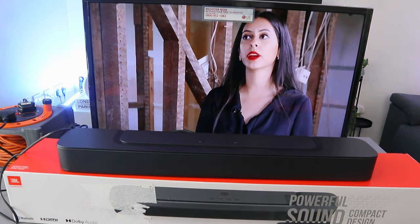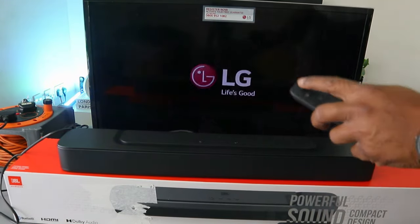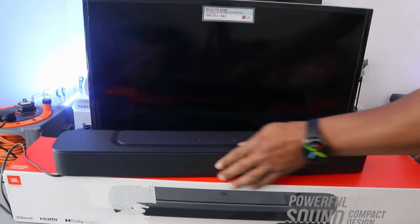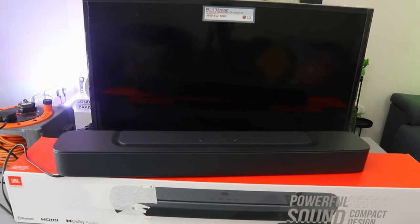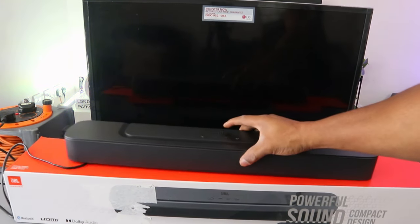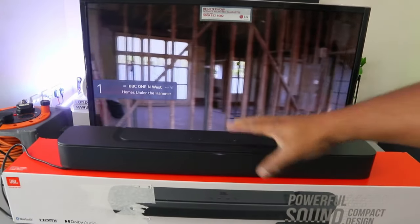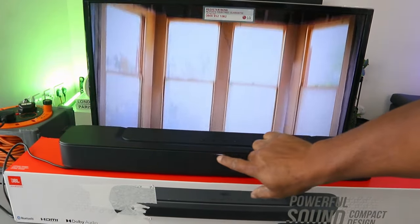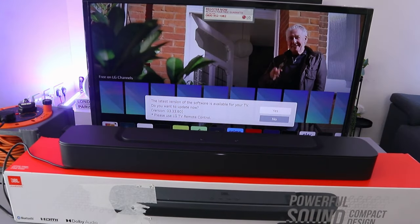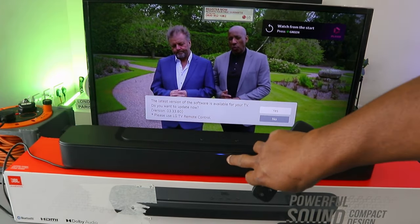Now what I want to show you is how to hook this up to your TV via Bluetooth. To do this, switch off the TV and also unplug and switch off the soundbar. Now switch the soundbar on and also switch the TV on. You can see the soundbar is on and there's a white light showing. When you want to connect via Bluetooth, use the remote control to select Bluetooth — once you select Bluetooth it will show a blue light, so this soundbar is now in Bluetooth mode.